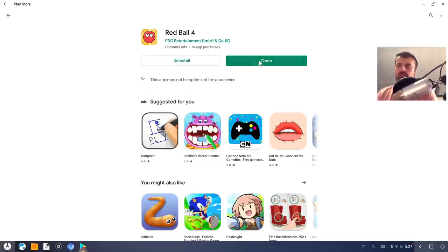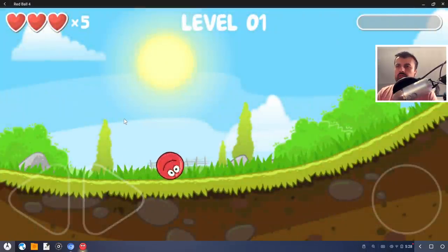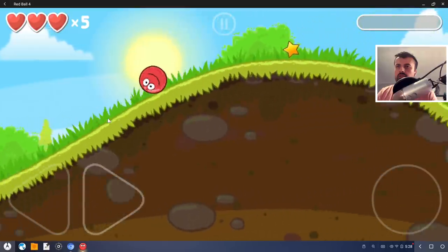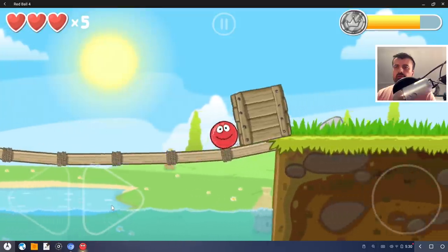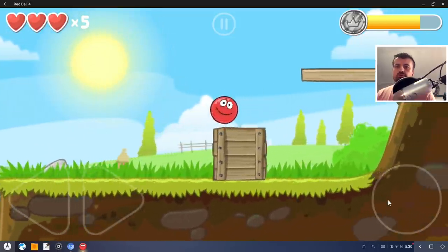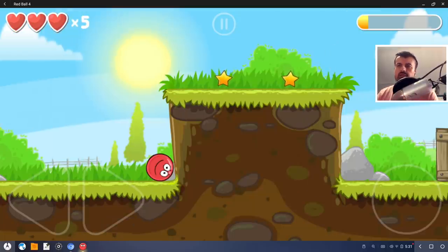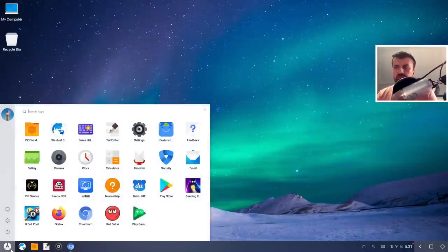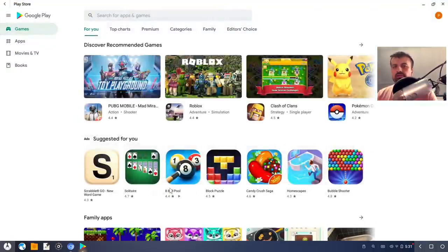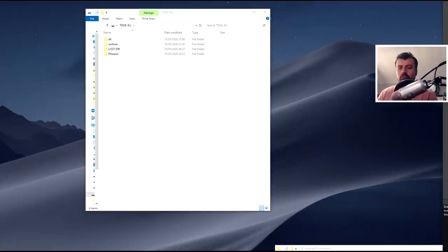I've just used the Google Play Store to download Red Ball 4. Is that going to open? Yes it is, and we can see that's working absolutely fine. Of course, just because one game works doesn't mean all games are going to work, so it's going to be a case of trial and error. But we can confirm we do have full access to the entire Play Store - any application, any utility, any kind of game - though you would have to check compatibility.